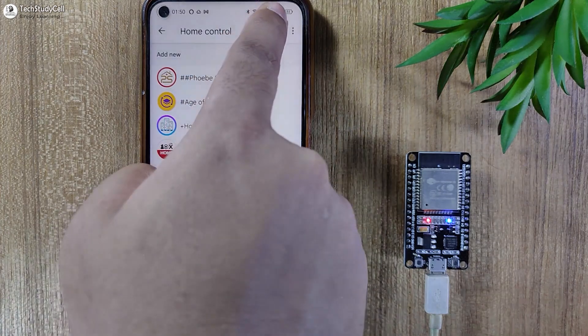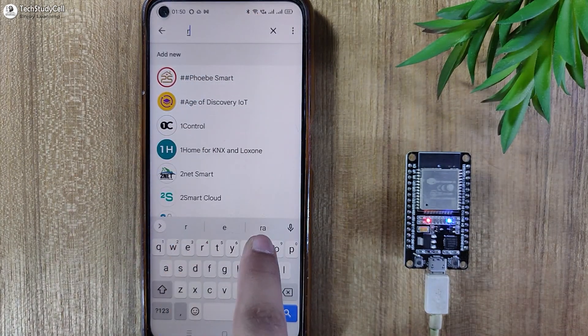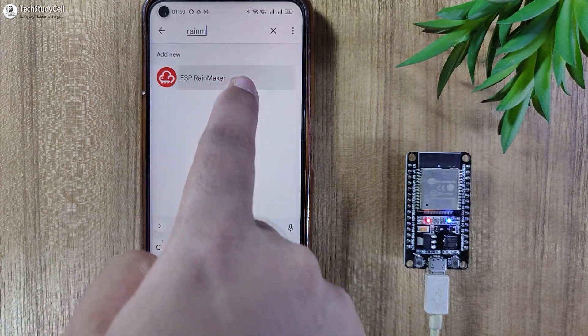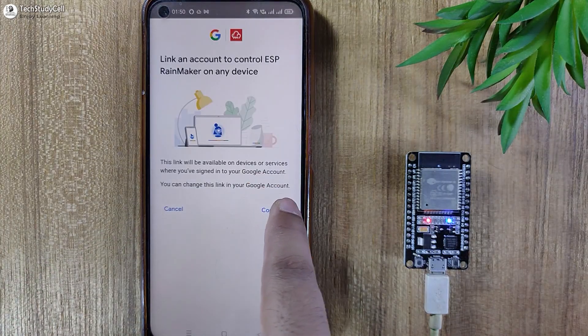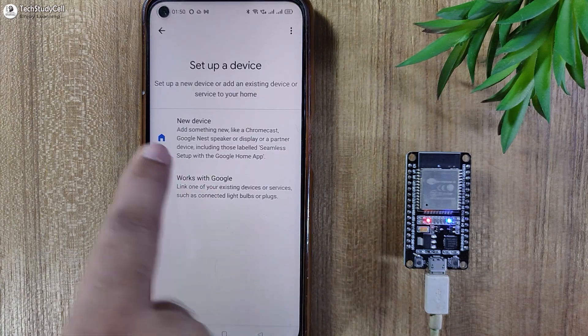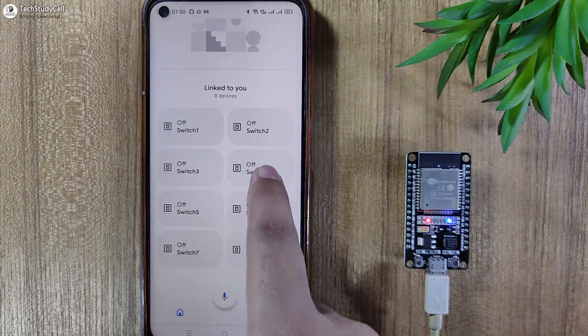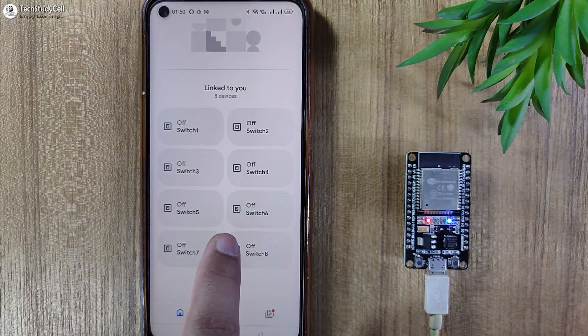Here I have to search for RainMaker. So let me type RainMaker, then I have to tap on ESP RainMaker. Now I will tap on Continue. Now let me exit to the main dashboard. So here you can see all the eight devices added successfully.